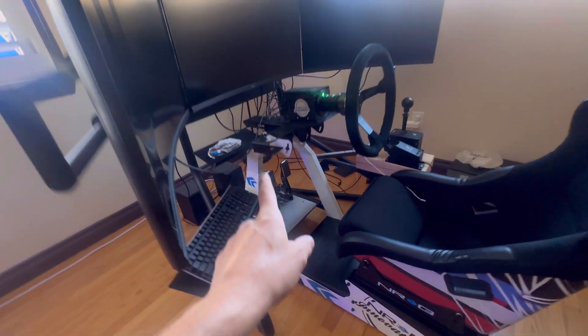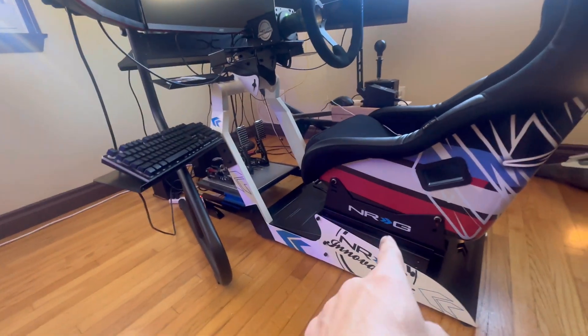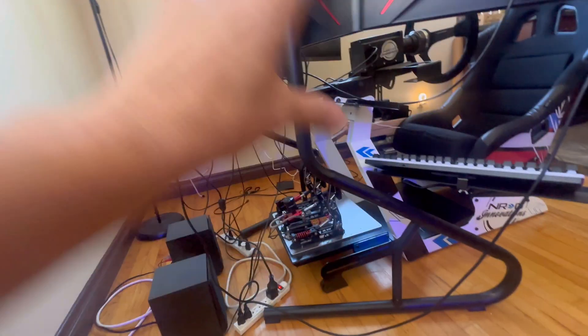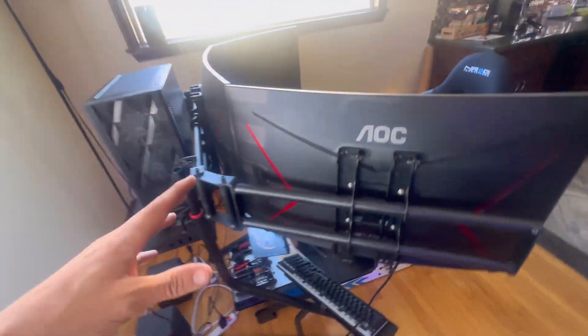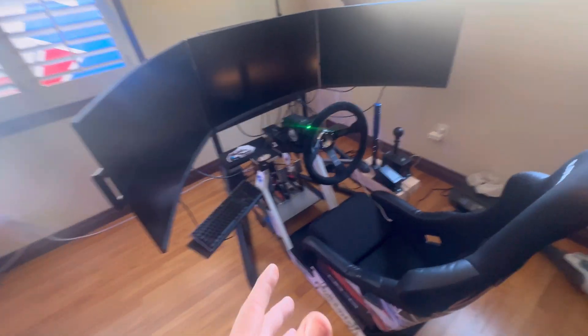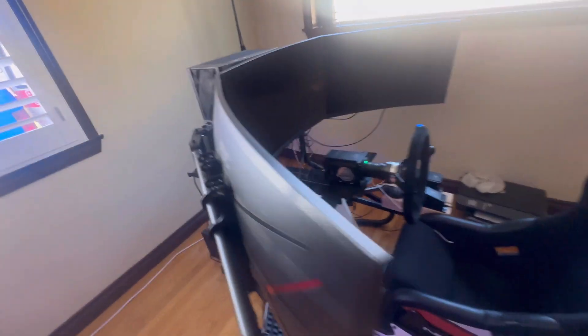Next step is to build the whole frame. I'm going to show you how good the design is they've made for this seat — it's special for me. Install everything, do the whole wiring harness, connect everything together, put the three screens, make all of that work together. I'm so excited to explain everything and guide you through this simulator setup. Stay tuned, subscribe, and give me some love. Let me know what you guys like about the videos — I'm pretty new at this. What do you find wrong? What can I improve? Thank you so much for the love.